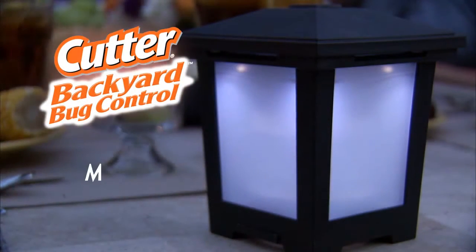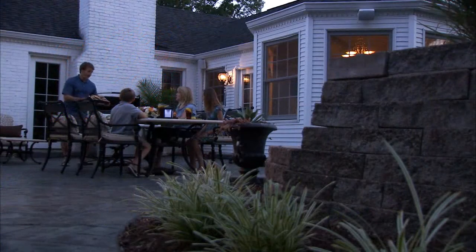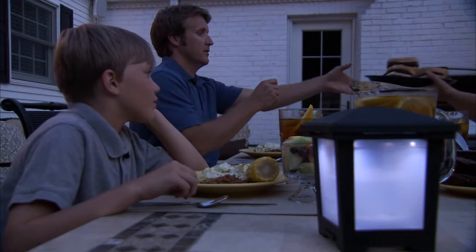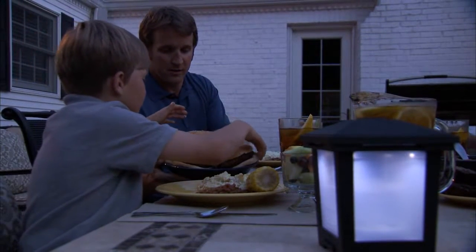Introducing the Cutter Backyard Bug Control Mosquito Repellent Lantern — the clean, simple, smoke-free system that keeps mosquitoes from knowing you're even there. The Cutter Backyard Mosquito Repellent Lantern is the ultimate blend of innovation and technology in backyard bite-free comfort.